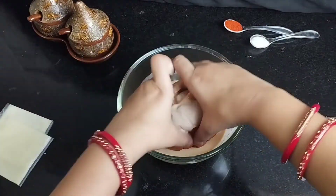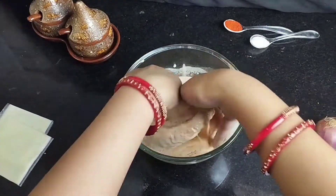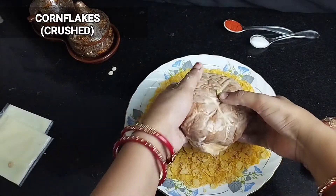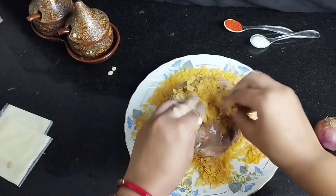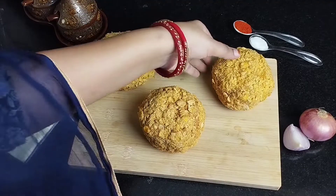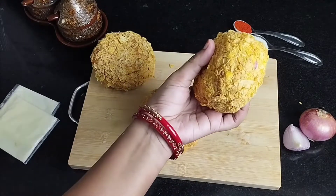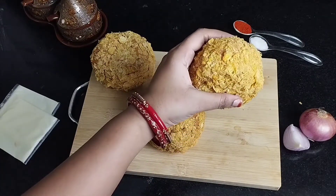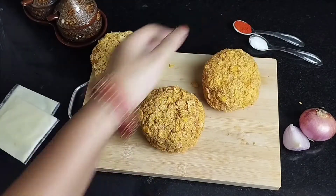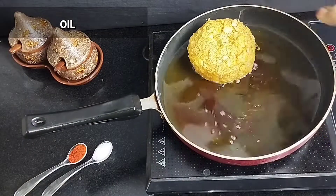Now we will dip the assembled burgers in the cornflour slurry — it is a bit messy but that's fine. Then we will crush the cornflakes and coat the burgers well. Look how many burgers we have. We will put them in the fridge for 10 minutes — you can also fry them directly, but chilling them will give better results.